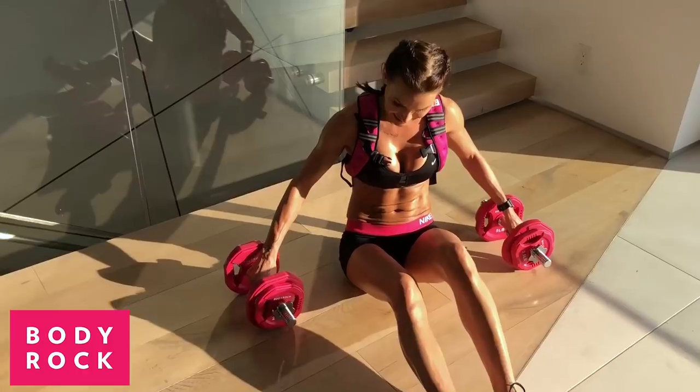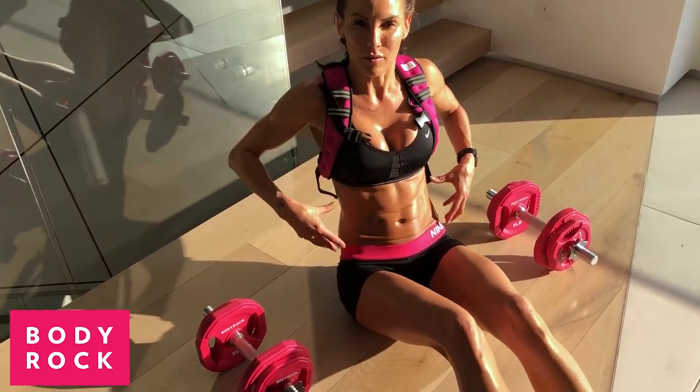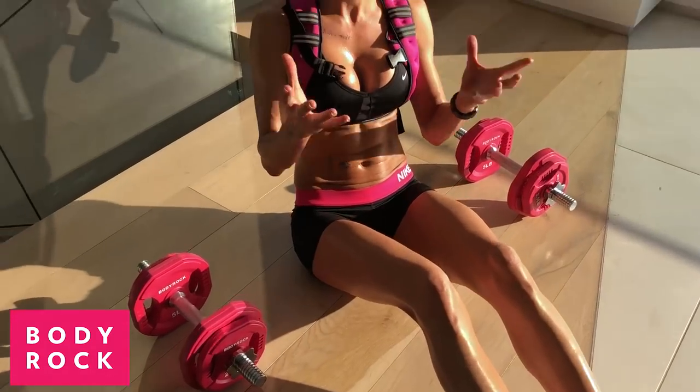What I want you to do — this exercise is going to strengthen these muffin tops that I keep getting questions about, so this will help.